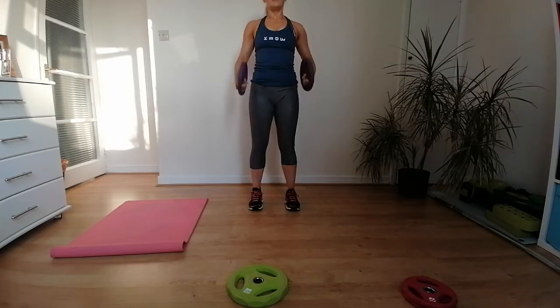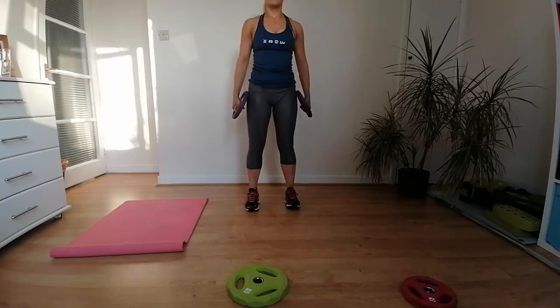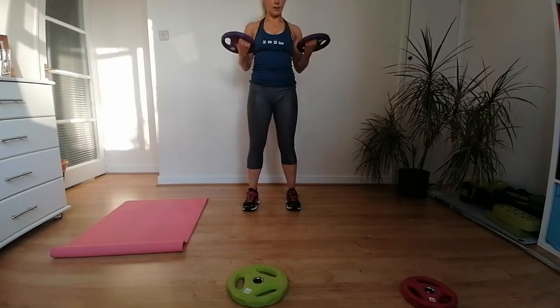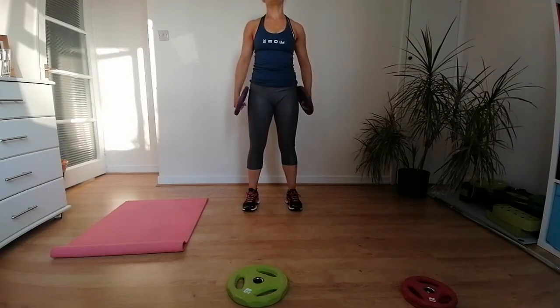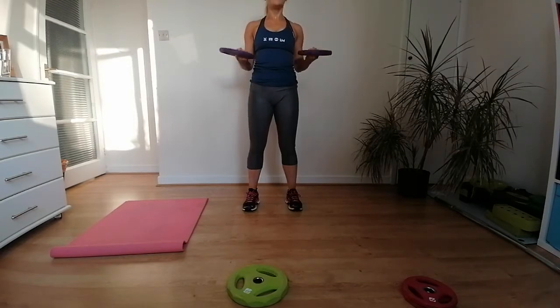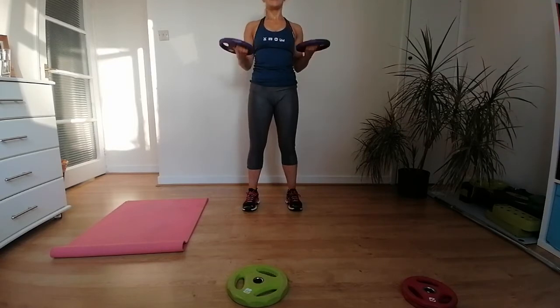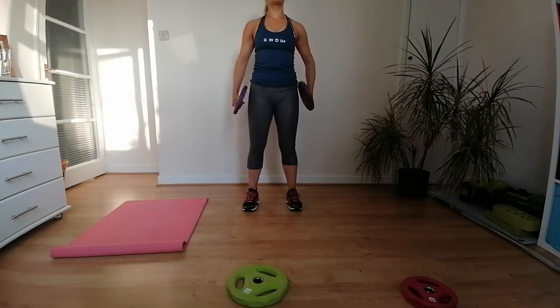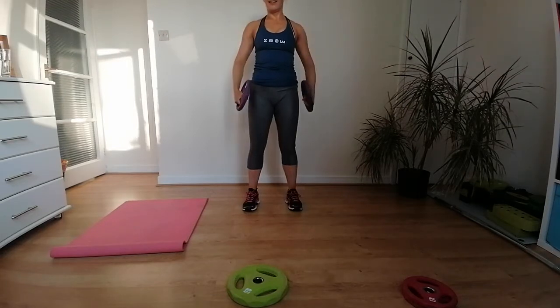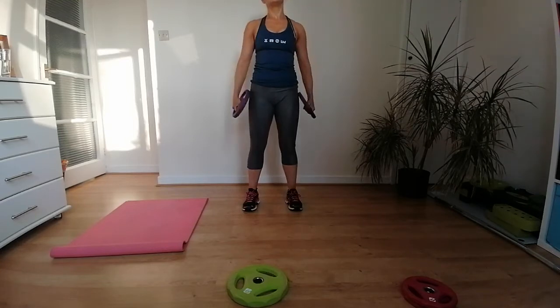Next we have more back and shoulders — the Arnold press. Let me demonstrate slowly: elbows in, open wide, push up, rotate, come down. You can stay with that or add a squat for extra work. As soon as the music kicks in, go — squat, elbows out and in, up. One, two, three, four — squeeze the shoulder blades in around the spine as you open up and then bring the elbows in together at the end.